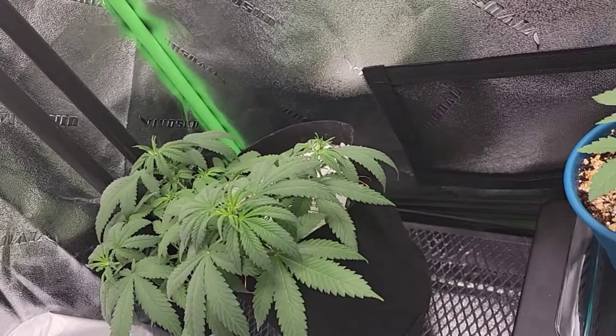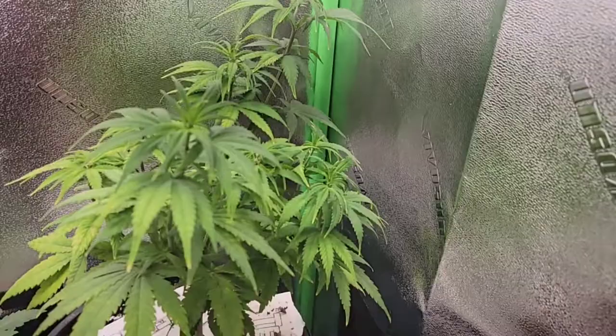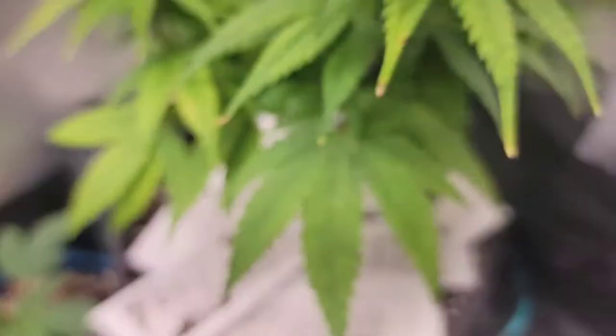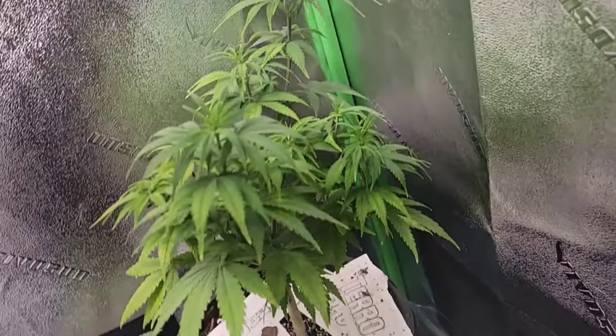And then we got this fella. This is the one that was being attacked by the fungus gnats that I actually had to replant. You see what it looks like? It has a bunch of deficiencies and issues that were actually coming from the roots being eaten. And it is a Gorilla Glue autoflower, which is scary because you can't really do a lot to an autoflower once they're getting started. All we can do is sit back, relax, and I'll show y'all a video in about a week and we'll know whether or not this thing died.